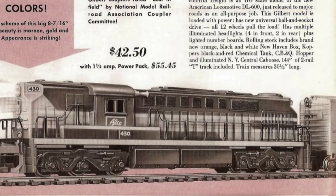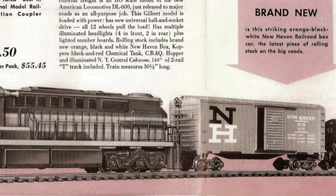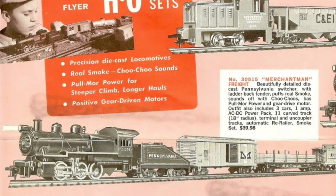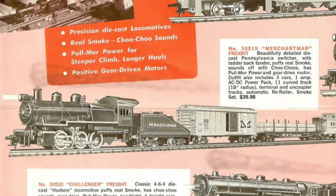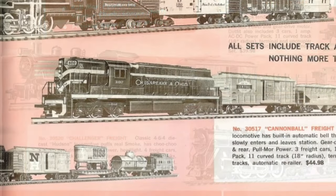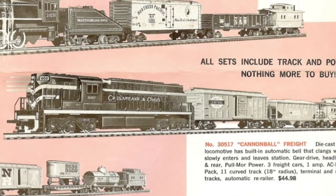By 1958, the price of the individual engine had increased to $27.50, or about $295 today. Sales of Gilbert HO trains were pretty poor, so in 1959 they started using the American Flyer name to try and get some extra sales. They also lowered the prices, with the DL600 now being $22.50, or about $240 in today's dollars. They also introduced the Chesapeake and Ohio paint scheme, which I believe was never offered outside of train sets, so the individual models were only ever available as the Alco demonstrators.